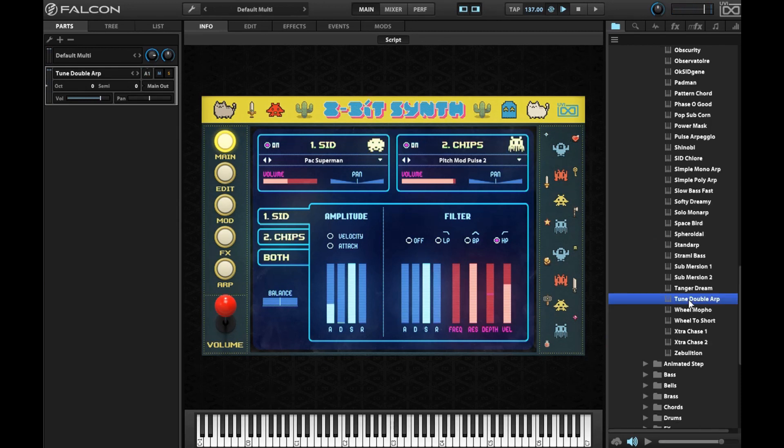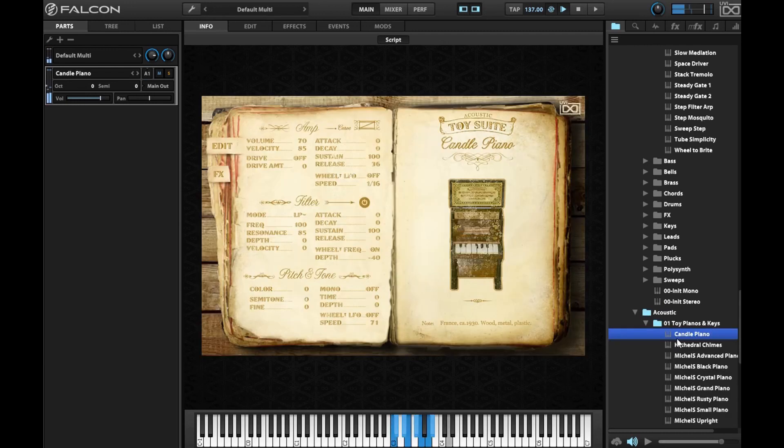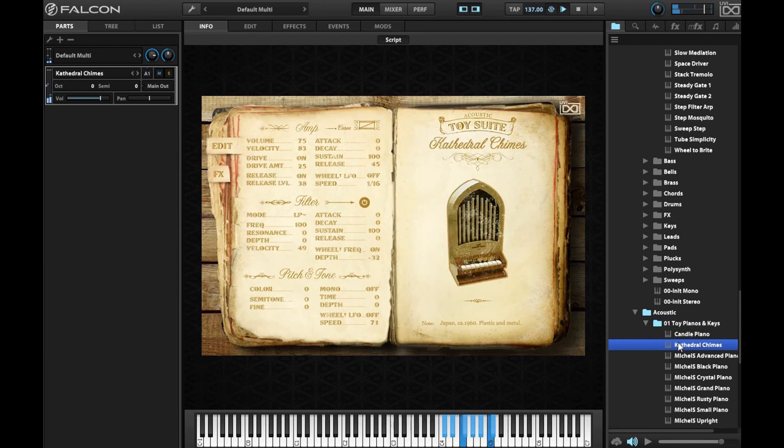One thing I forgot to cover is that it does have video game sounds in it, so this was a must for me to check out. Let's get into some toy sounds here. This one reminds me of something off of Final Fantasy.